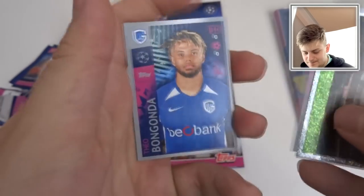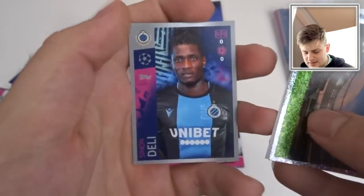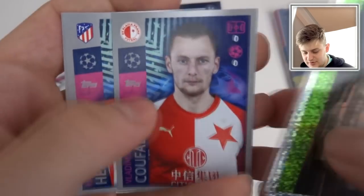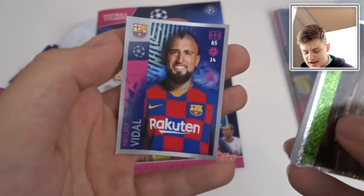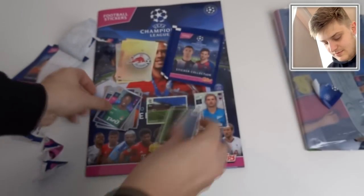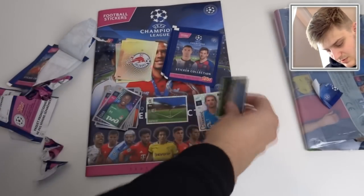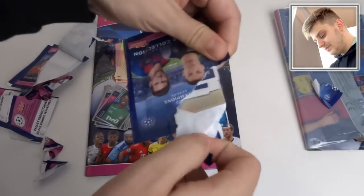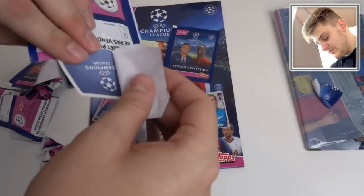And we've got Eder, Malinowski, Bongonda, Dele, De Vries, Cufau — he looks very pale — Herrera and Arturo Vidal there for Barcelona, of course. Now I might try and complete this — it's quite a cool collection. I'm enjoying opening these packs, at least. That's what matters, I suppose.